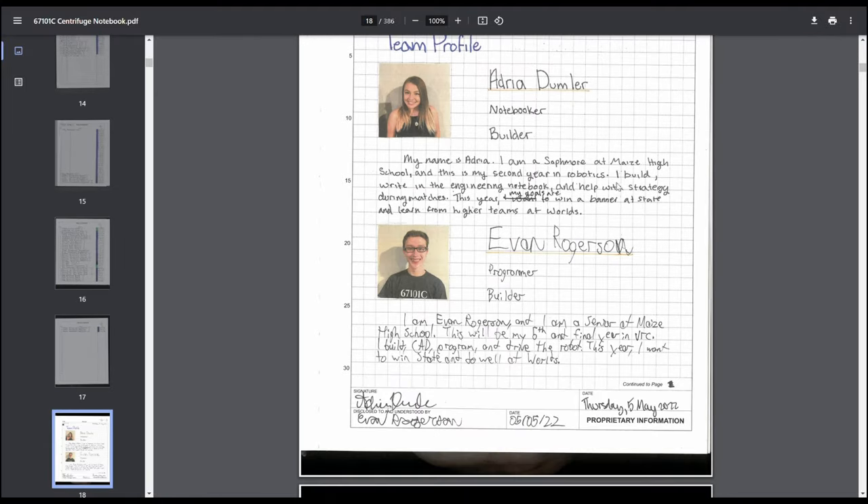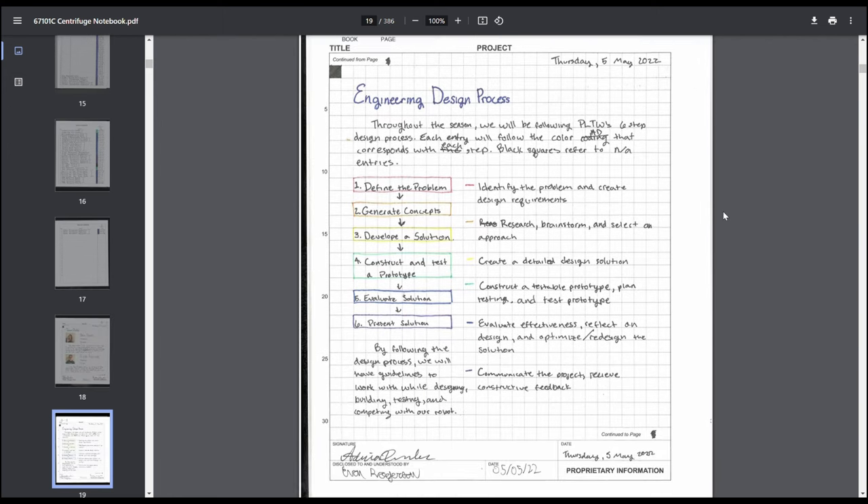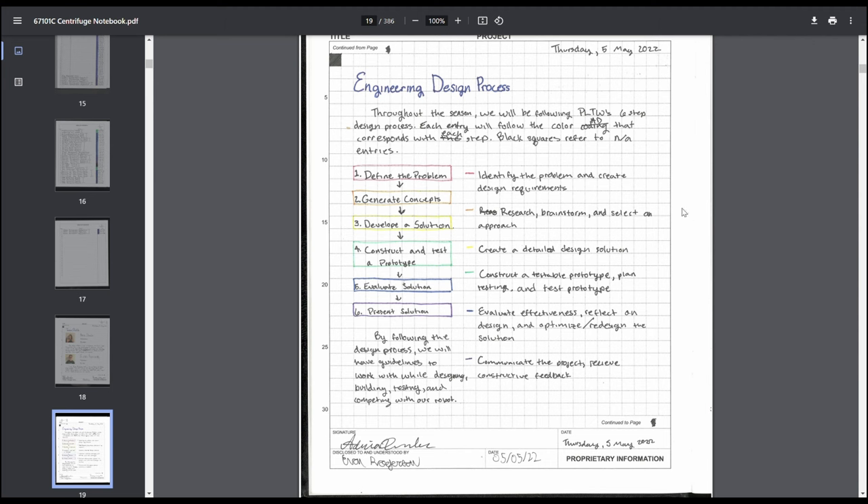Then team profile — honestly, judges don't care about this much; you could probably get away without having it. Then, this is where really important things happen: our engineering design process page. It lists out the six steps of the engineering design process we used and gives a brief description of each. Listing out your design process at the start of the notebook is very, very important. The entire notebook revolves around this one singular page.